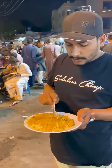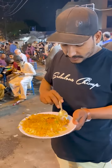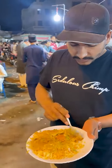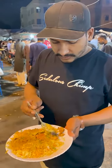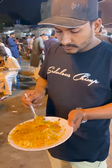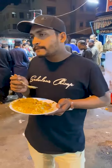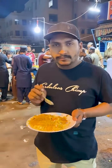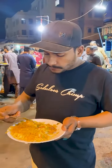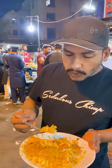We have to drag ourselves in. We have to take a bike. This is what's going on. We have to go.